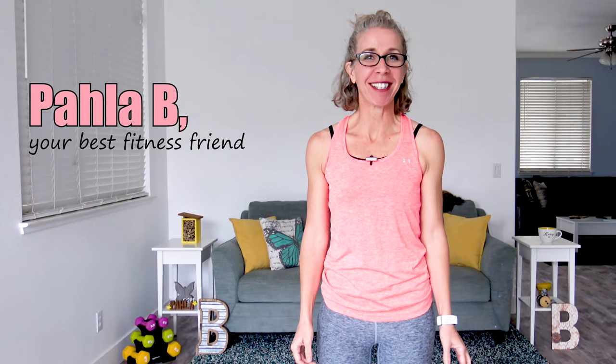Hey Killer Bees, it's Pahla B from PahlaBFitness.com and on tap today, it's day 15 of the Weight Loss for Women Over 50 series. Today we are all about low impact cardio. That means there is absolutely no jumping, no transitions to the ground, no equipment needed, and for my friends who are into this kind of thing, there's also no repeating the exercises. When you're ready for this one, I'm totally ready. Let's go.